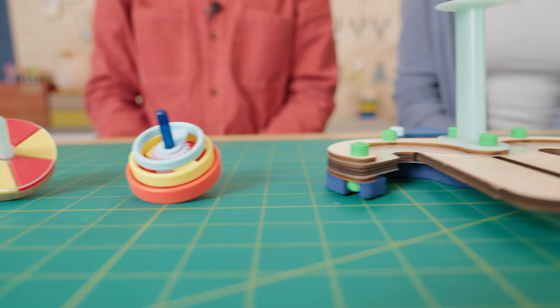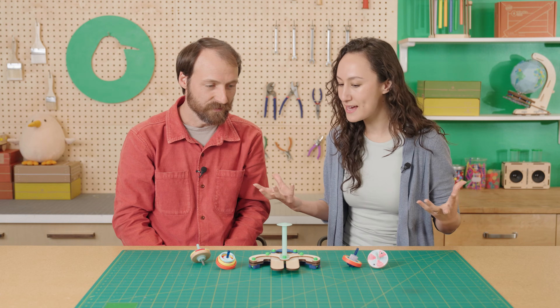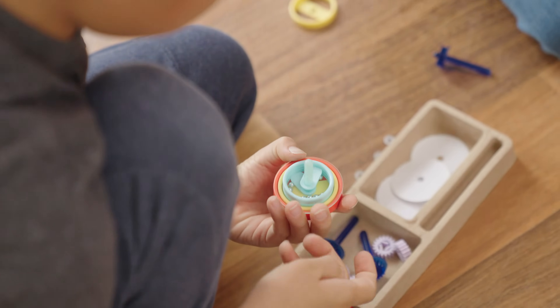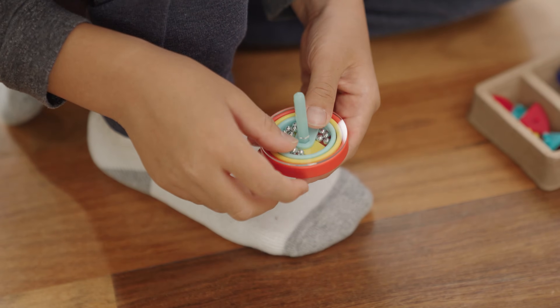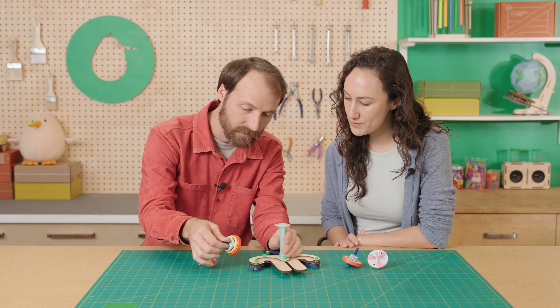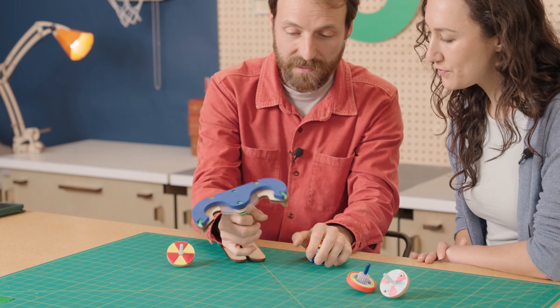I love that this set — it seems like you could build any type of top. Could you tell me about what it was like playing with this with kids? Kids actually really loved it because they're so customizable — you take all these things apart and build them different ways. And they also liked the fact that you can launch the tops normally or you can flip it upside down.